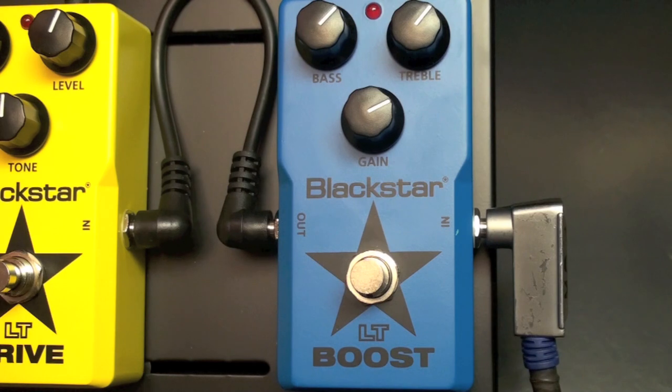Here's a quick tip on the Blackstar LT Boost pedal. This tip is about coloring your sound and boosting it.